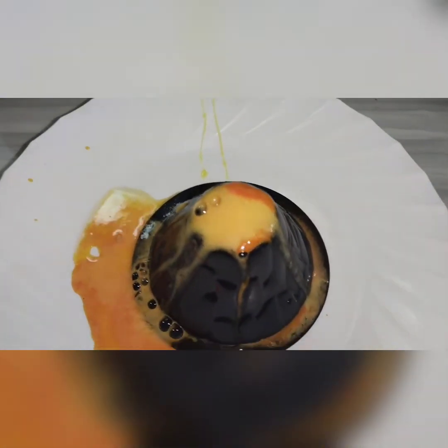So guys, you can see the volcanic eruption. It's like lava is coming from the volcano.